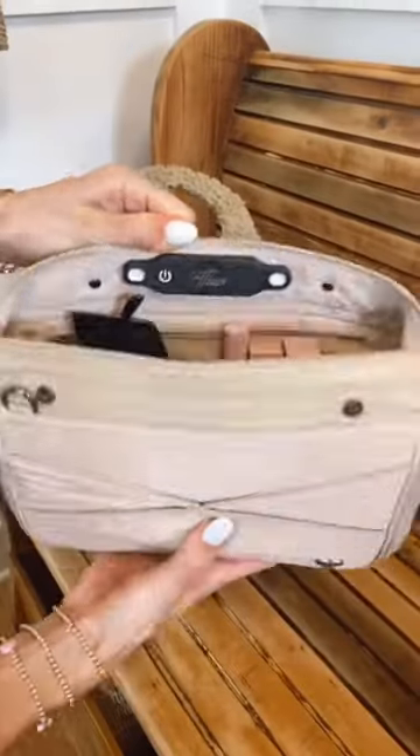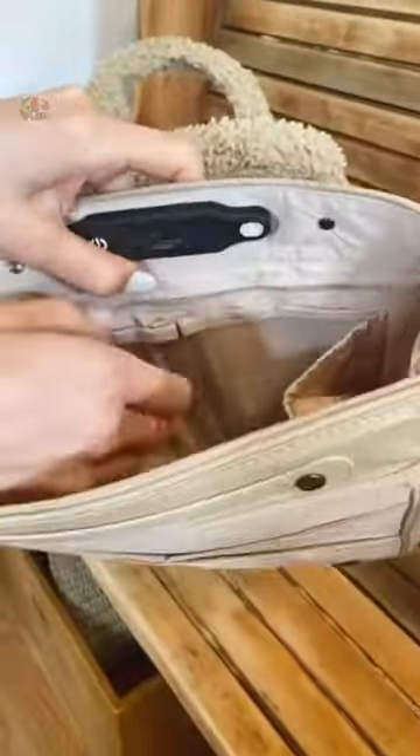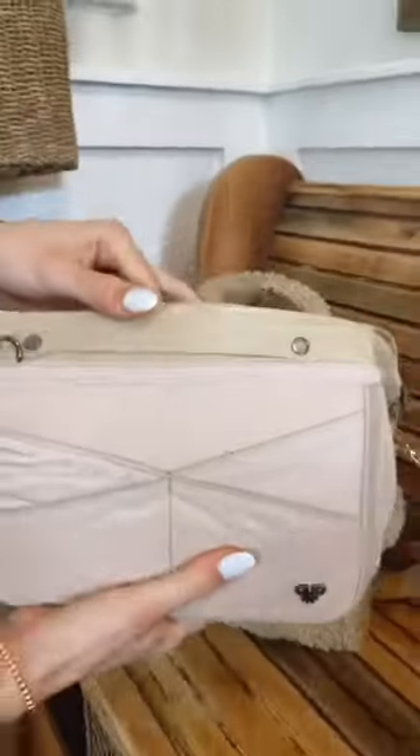Amazon Life Hacks. This bag organizer has two LED lights built in so you can easily find your items. It comes with six pockets and is perfect for diaper, work, and handbags. You can even remove the organizer and turn it into a handbag on its own.